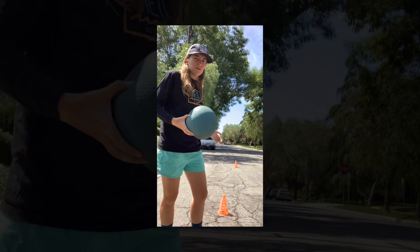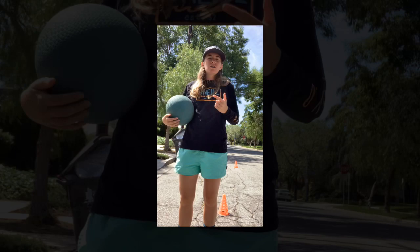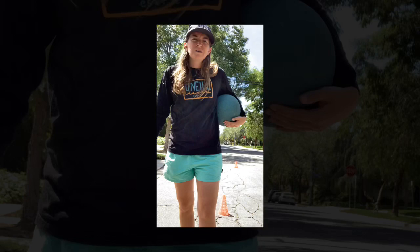We're also using cones, but if you don't have cones you can use markers like shoes, chalk, tape, socks, or even any other small objects.